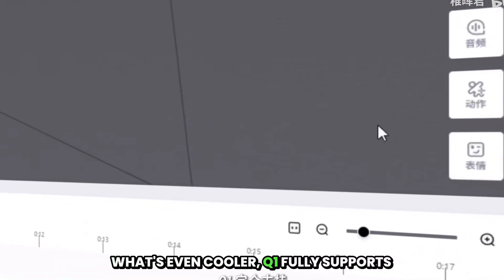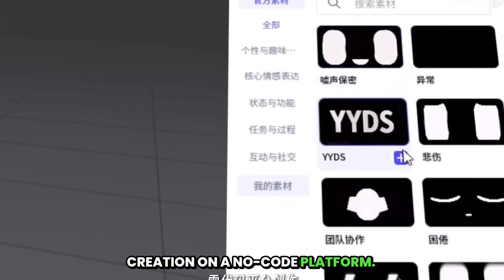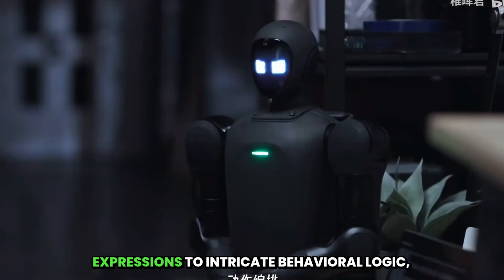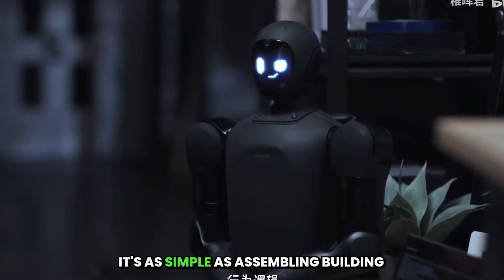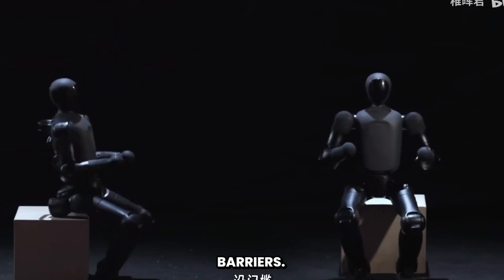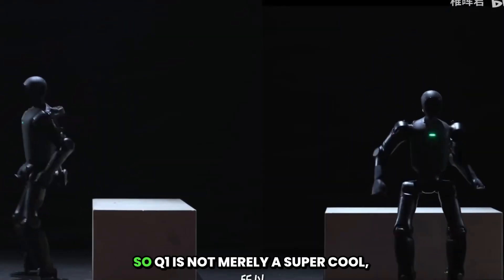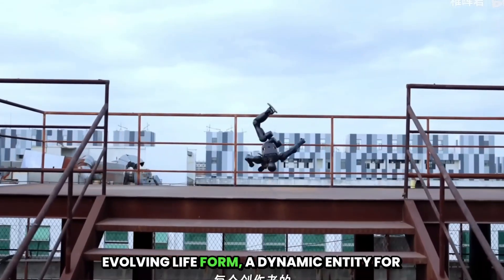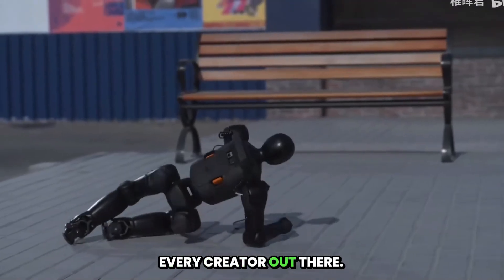Q1 fully supports creation on a no-code platform. You can genuinely bring your collectible figures to life. From action choreography and voice expressions to intricate behavioral logic, it's as simple as assembling building blocks. You don't need any programming skills — there are absolutely no barriers to creation. Q1 is not merely a super cool, fashionable, collectible toy. It's also an evolving life form, a dynamic entity for every creator out there.